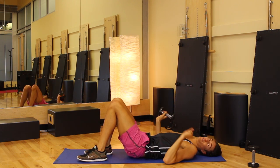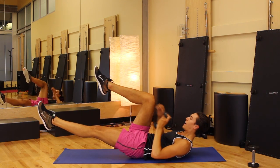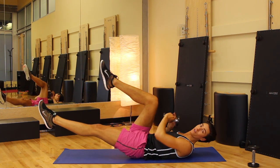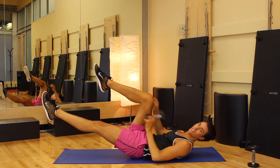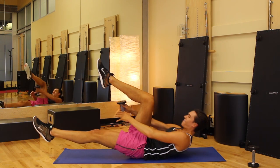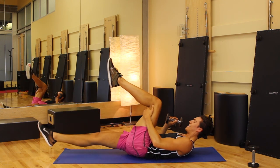We have one more move and you're done — you can be so proud of yourself because this is not easy. One leg is lifted off the mat. Lift that knee up, take this weight, circle, and lower, circle, and lower, all the way around the world. What's so cool about these videos is that I see you guys are from all over the world doing these workouts — from France and Norway, that is so exciting. Up and down, give me eight, seven, six, five, four, three, two, one.